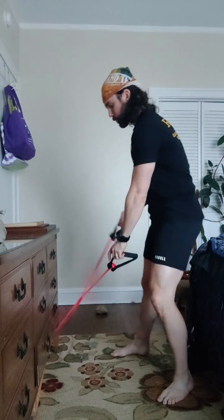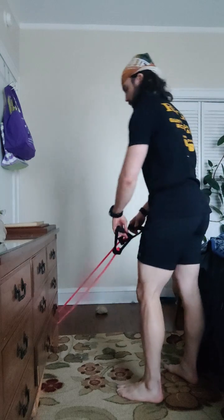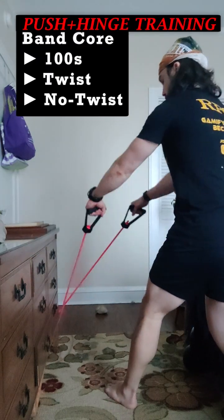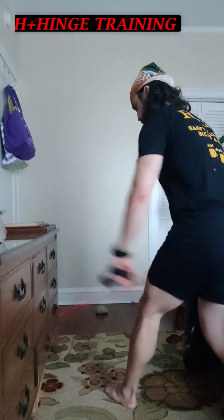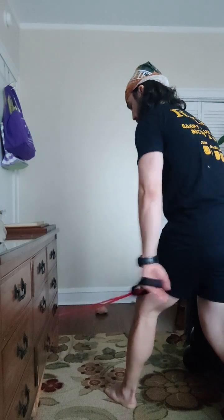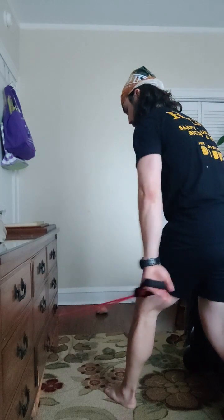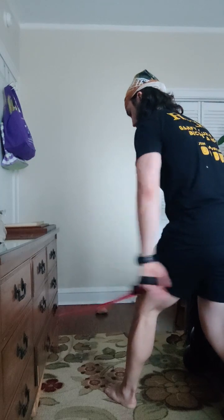We've got our core series. So we're going to go banded — show you it standing up. We're starting off with those hundreds. Ready? In. Three, two, let's go. Five breaths. And one, two, three, four. Last one — inhale. Five. Good.